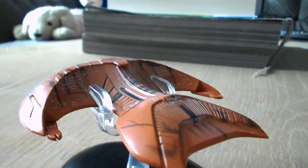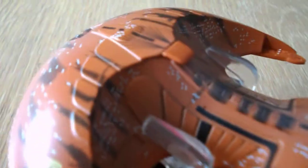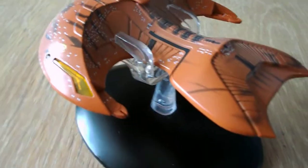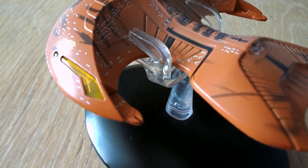I really wish they would find some way to fix the stand so they can hold the models better. But the model itself is gorgeous, as you can tell. It is very well detailed. The shape is quite distinctive, kind of like a horseshoe crab, or an ancient...